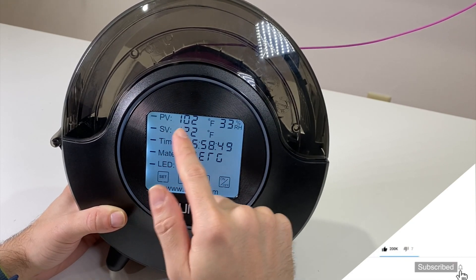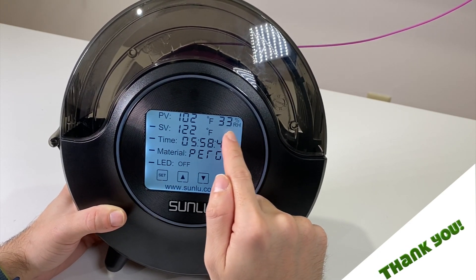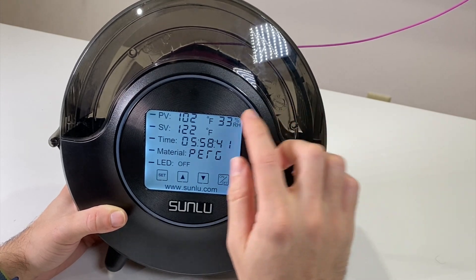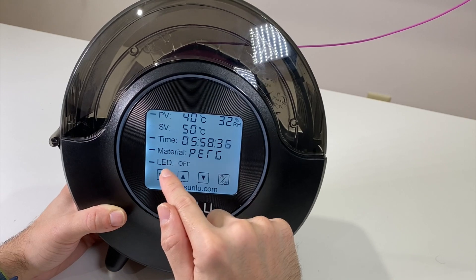The other thing I really wanted to see is the humidity sensor, and we have a humidity meter here showing percentage. Right now it's reading 33% humidity. I'll bring it back to Celsius because I prefer Celsius.